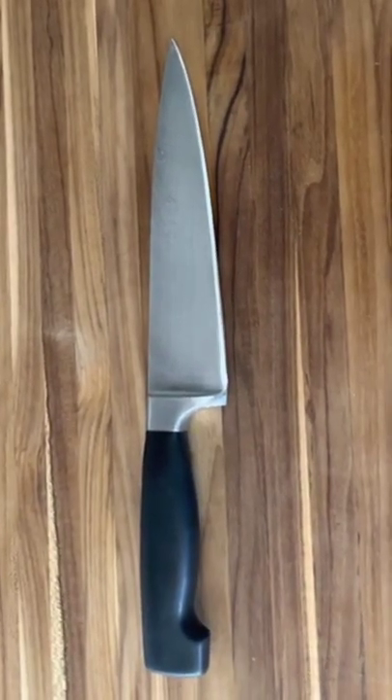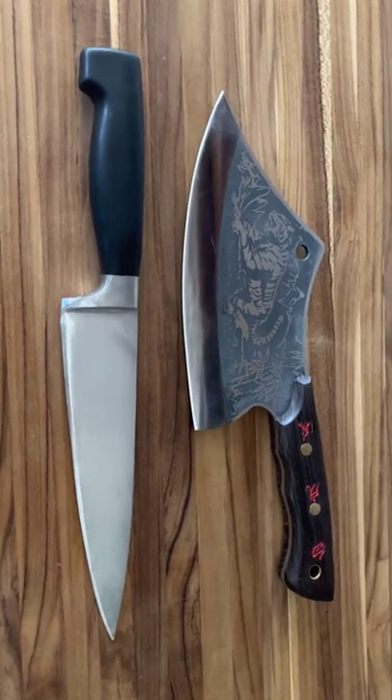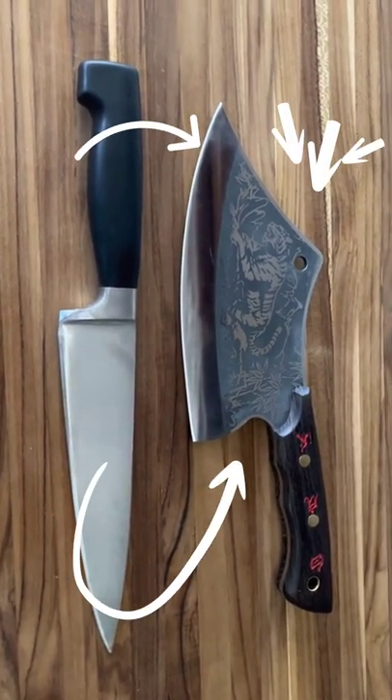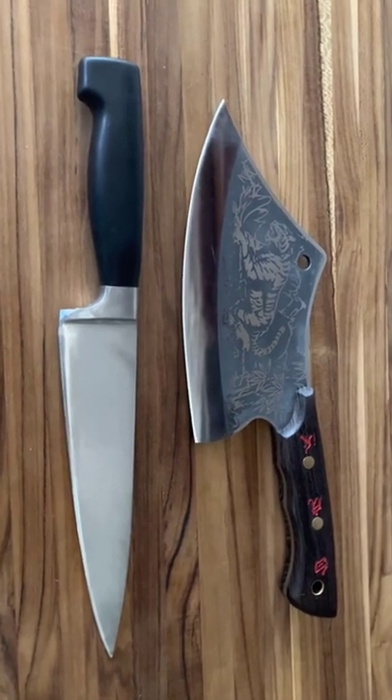The chef's knife is like a Swiss Army knife — might not be the greatest at everything, but it can do it all. Ultimately, it all comes down to personal preference. I would suggest going to a knife store, picking up each style of knife, and whichever one feels the best in your hand, that's probably the one you should get.